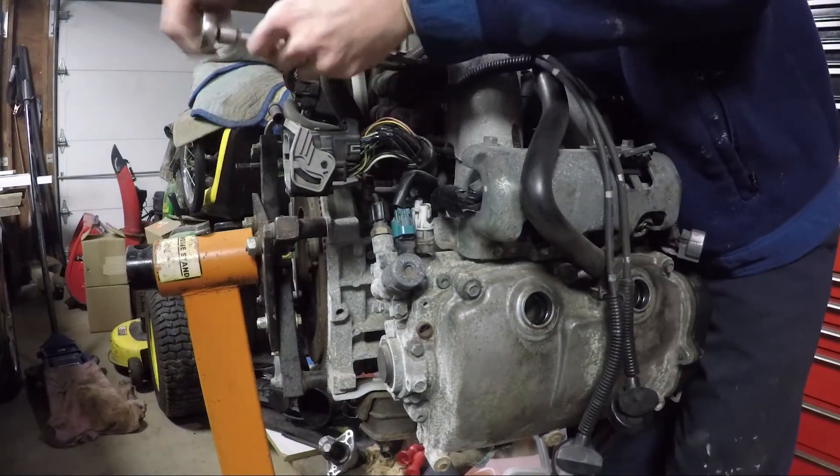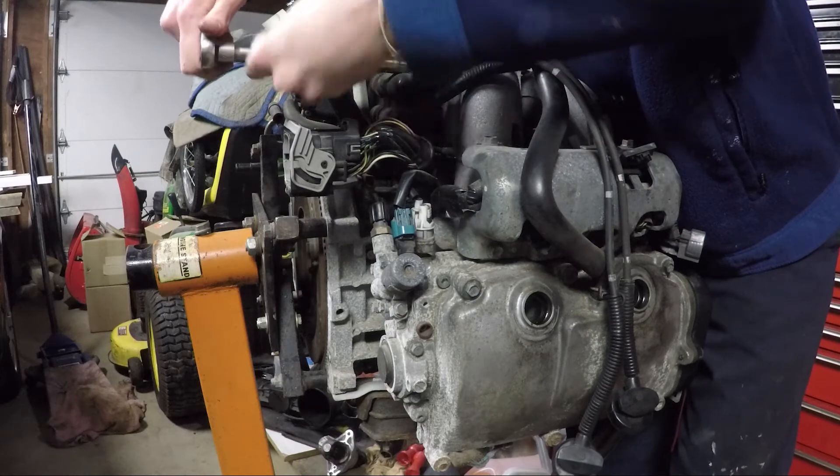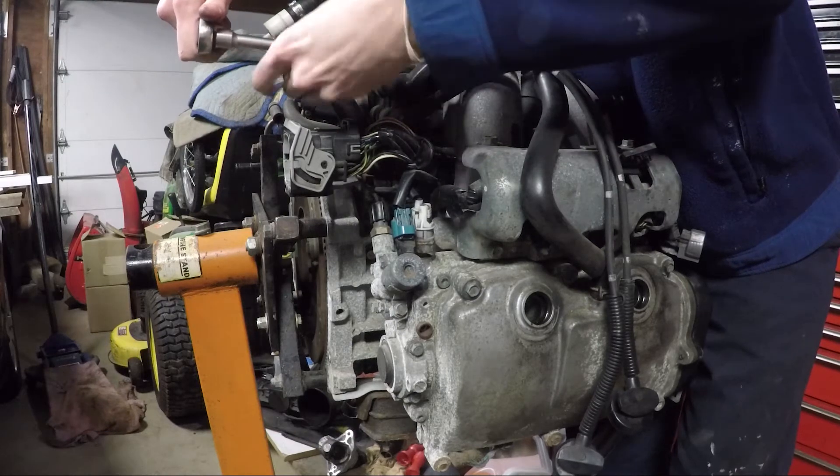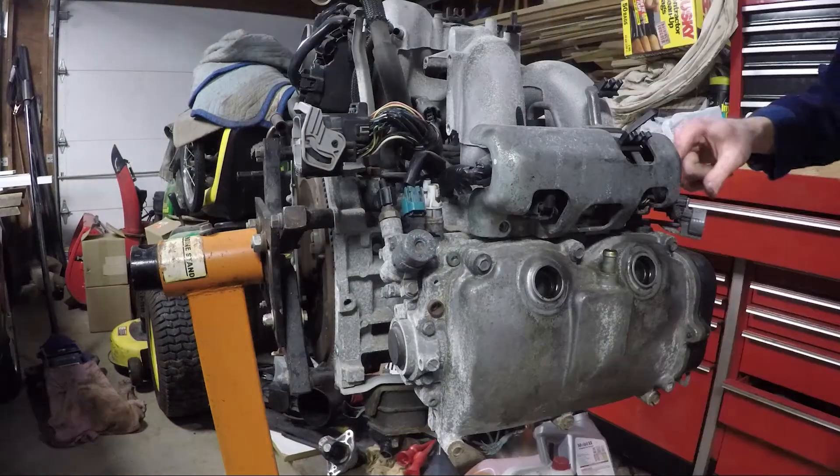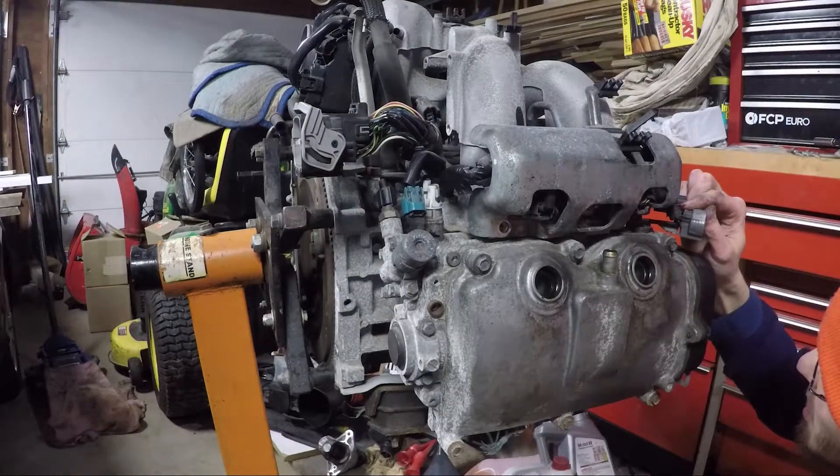Next I removed the ignition coil and wires. This is optional, but I just wanted it out of the way. The wires are labeled to differentiate what cylinders they go to. The coil itself is held on by three bolts — 10 millimeter, if I remember correctly.